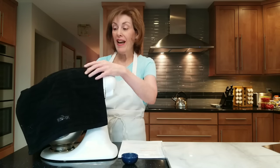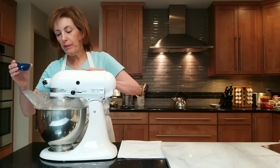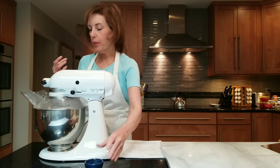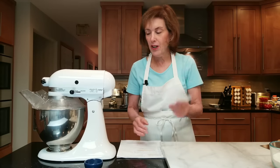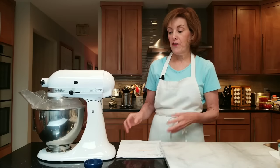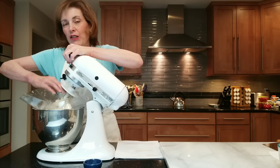We gave our dough — which is slightly wet — about a 10-minute auto-lease rest. I'm taking its blanket off and I'm going to add the salt. Going on medium speed with the dough hook, add your salt all at once, let it incorporate. You're going to see it get a little more elastic. It still may be a little wet, and that's why I have a little extra bread flour. We're going to scrape this beautiful dough out and knead it for a few minutes. It really came together beautifully — it should be a little soft.